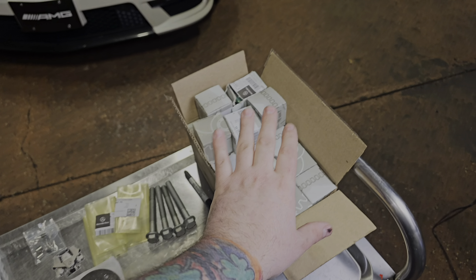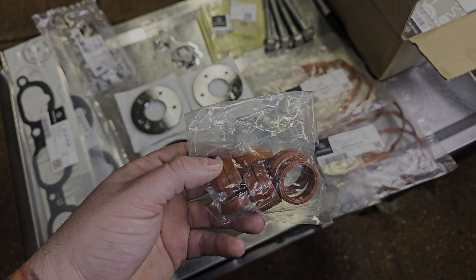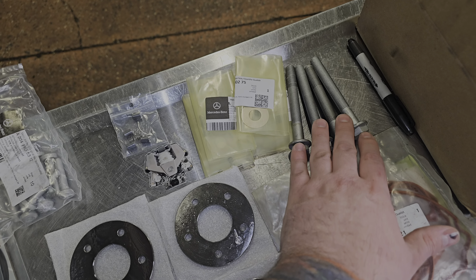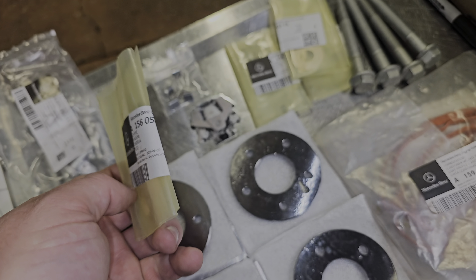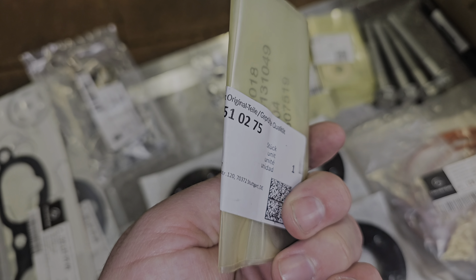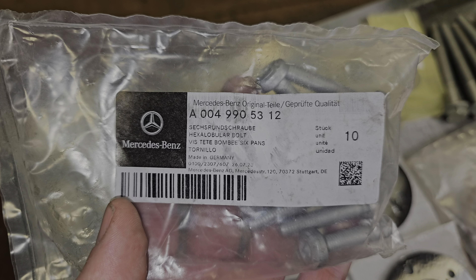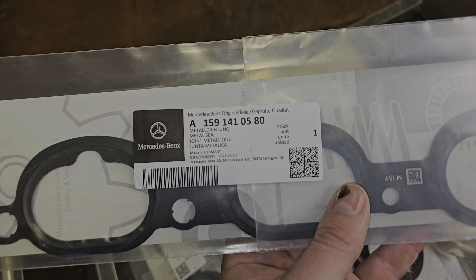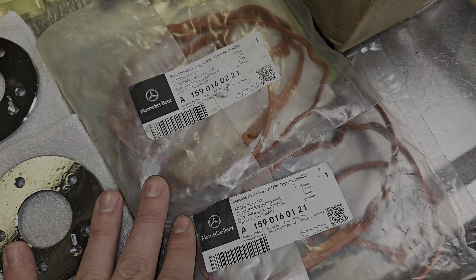We've got our box of tappets — 32 that go inside the engine. We have new valve cover gaskets and spark plug tube seals, new hardened cam phaser plates with new pins and springs, four new cam adjuster bolts, and new cam adjuster washers — always replace these. Here are the part numbers for the intake manifold bolts, the M156 and M159 intake manifold gaskets, and the left and right valve cover gaskets.